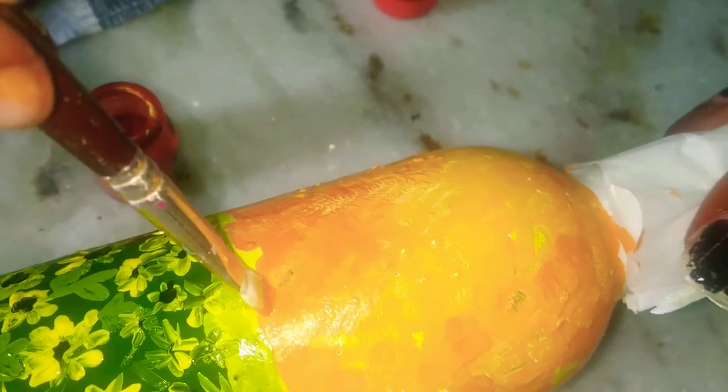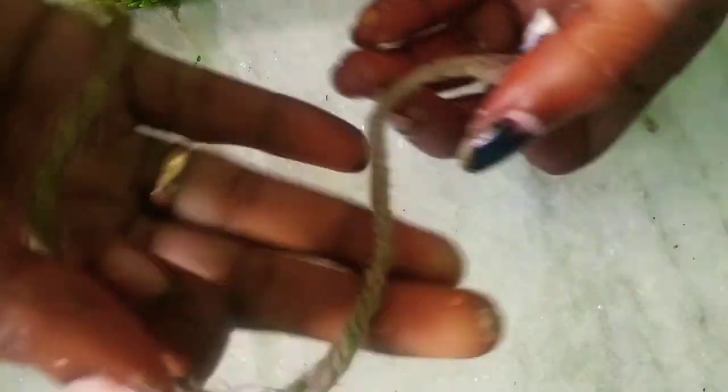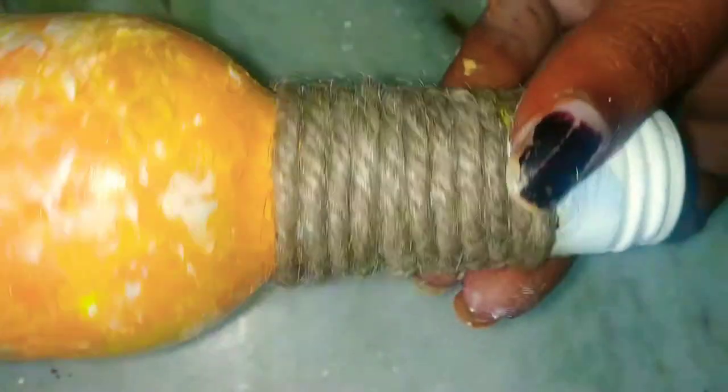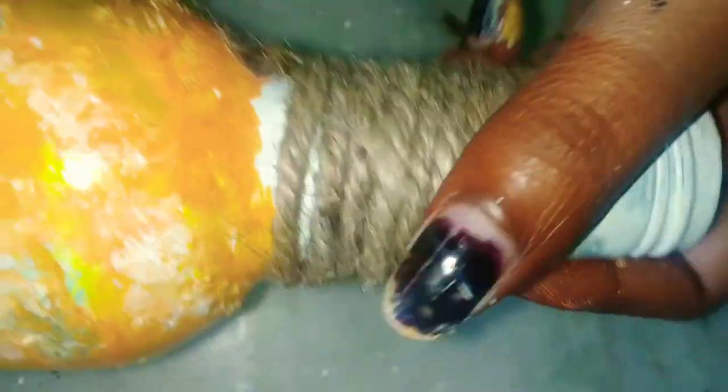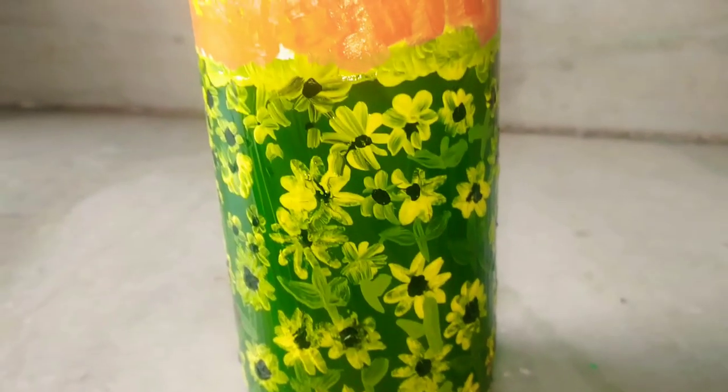After this, let it dry and paste the jute rope using faviquick, favibond, or any other glue that sticks to glass. After that, make sure everything is covered with color — if anything is left unpainted, just grab your brush and touch it up. And that's it, it's done!